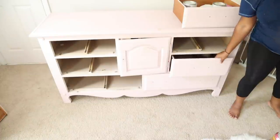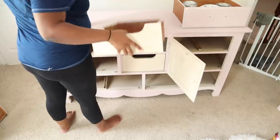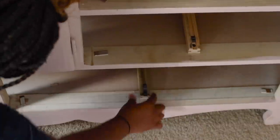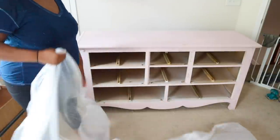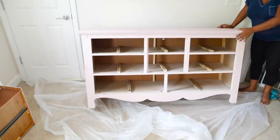I removed all of the drawers from the dresser and then I wiggled all of the drawer tracks just to make sure they were nice and tight. If they weren't, I just took my drill and tightened them. Next I just took a drop cloth and put that on my floor so I can get ready to start working on this piece.